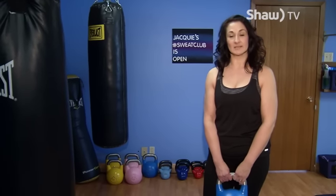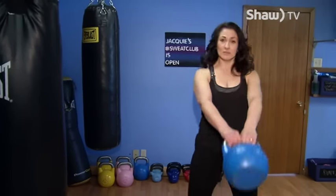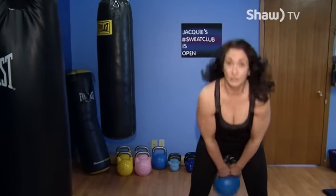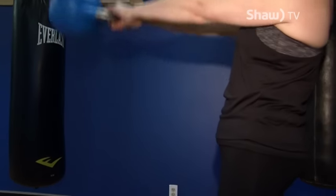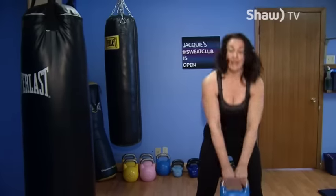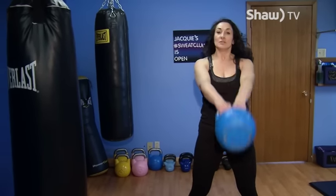Once we have our swing down pat, we're going to fill in with a couple of other exercises to make it a full body workout. We'll start with something like 20 kettlebell swings. While you're doing these swings, if your lower back starts to hurt, that means you're not using your posterior chain enough — so you need to bend forward and make your bottom do the work.